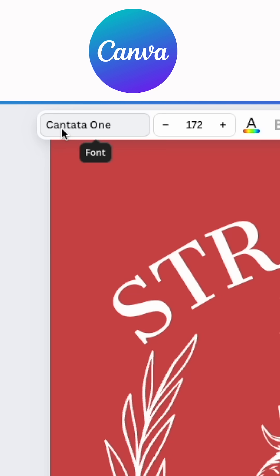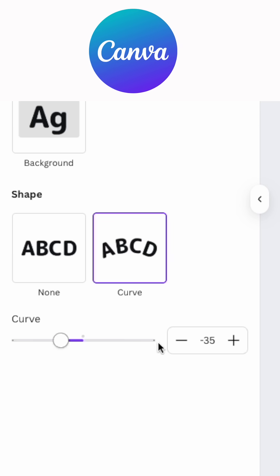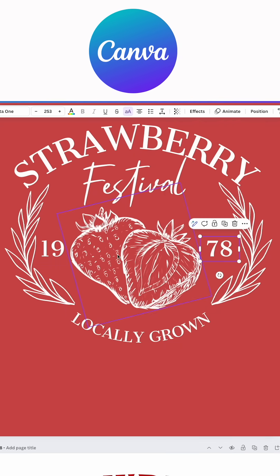The next thing I added is 'locally grown,' still using the same font Cantata One, but instead of effects going the other way I have negative 35 curve, so it looks more like a smile instead of a frown.